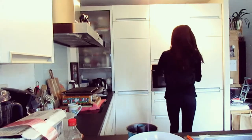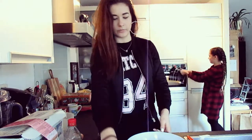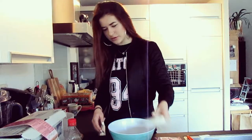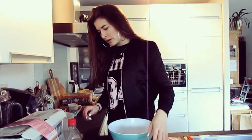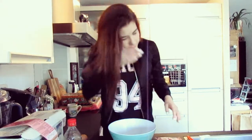We need to preheat this. So the oven is preheating. We have our bowl, we have our mix, we have this, we have our water — oh wait, that needs to go through there — butter and oil.